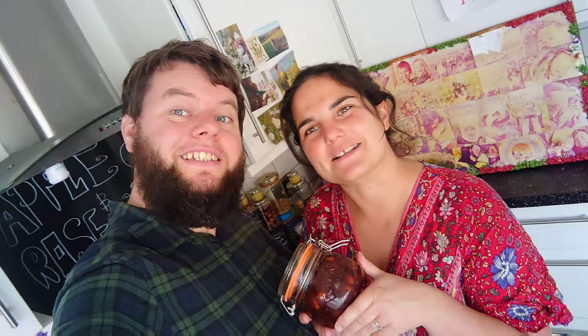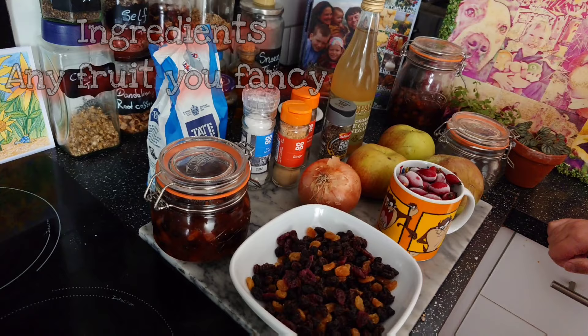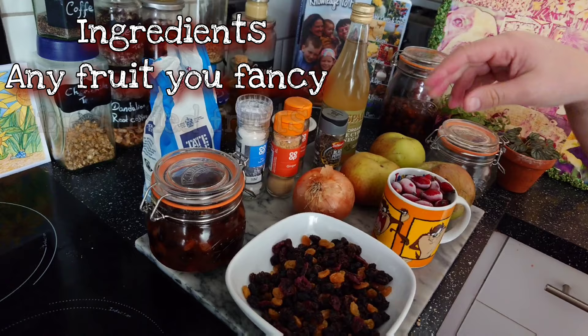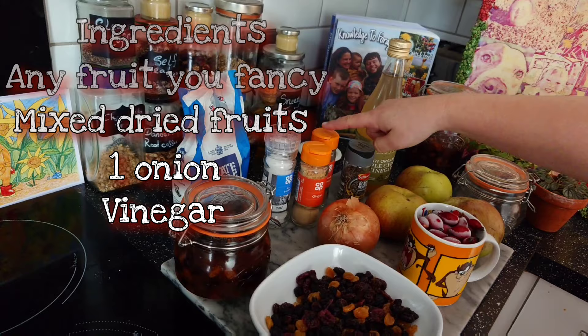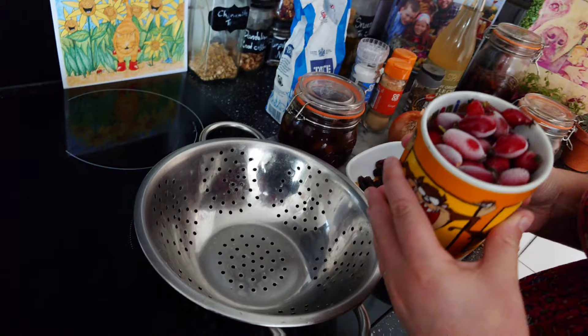Welcome back to our humble home. We're going to make some apple and rosehip spice chutney — super easy peasy recipe. For this recipe you can use any fruit that you find. We're going to use rose hips, apples, some mixed dried fruit, raisins and cranberries, an onion, some cider vinegar, pepper, cinnamon, ginger, salt, and some sugar.